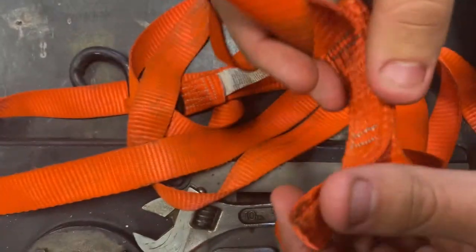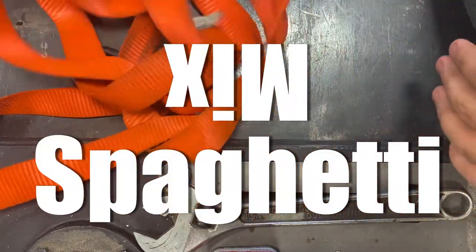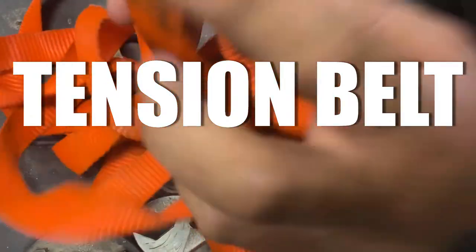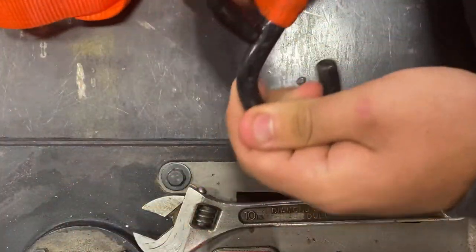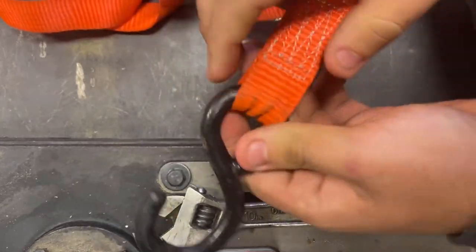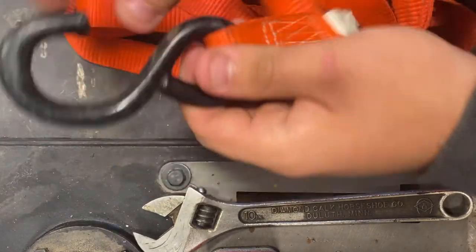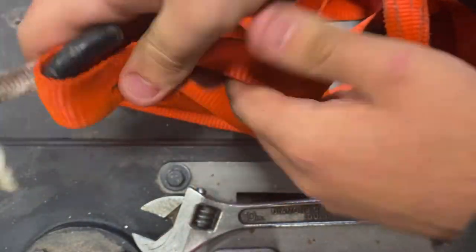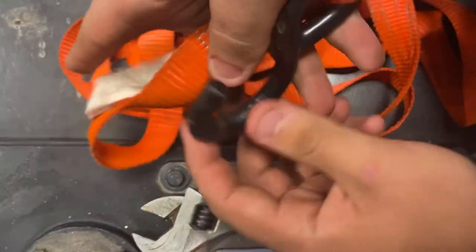This is typically what you deal with on a day-to-day basis as a farmer — this spaghetti mix of a tension belt. It's called a ratchet strap, and I'm pretty sure everyone's had experience with something close to this. The standard procedure for winding this back up is doing something like this, or making a circle if it doesn't have this type of hook.